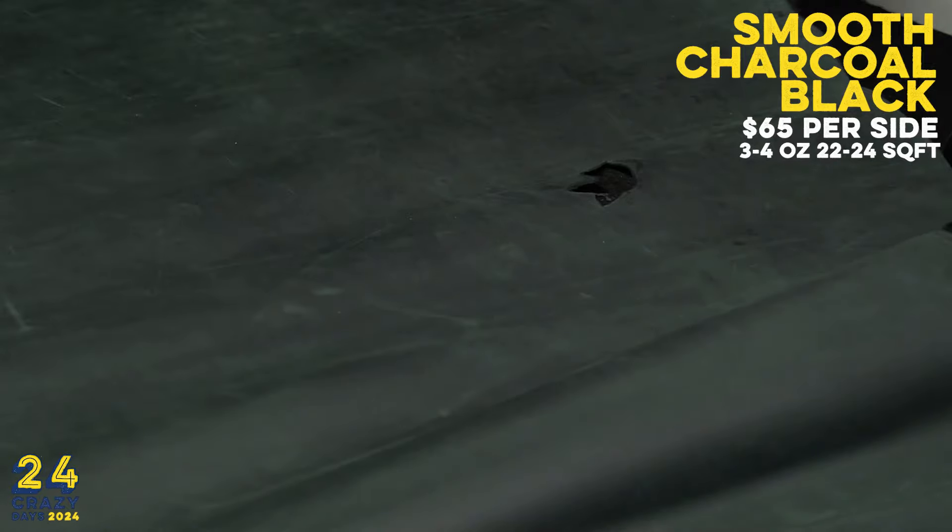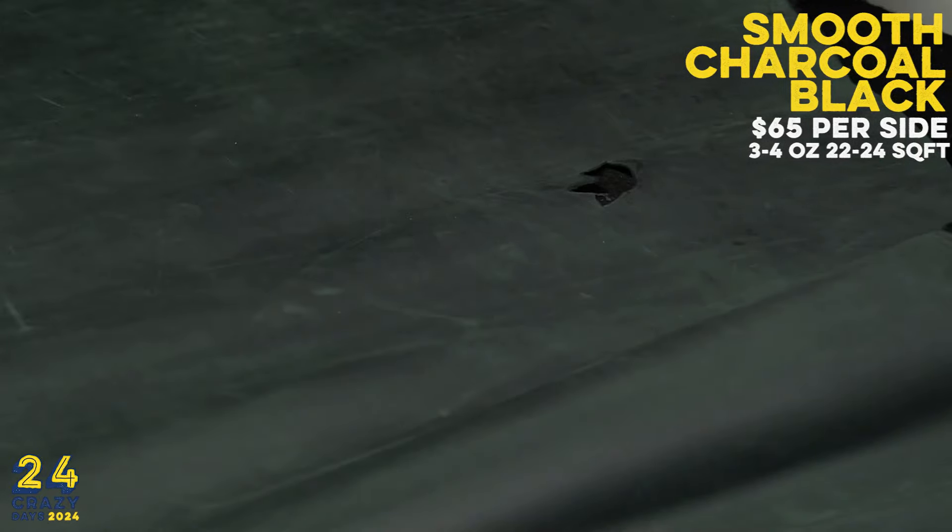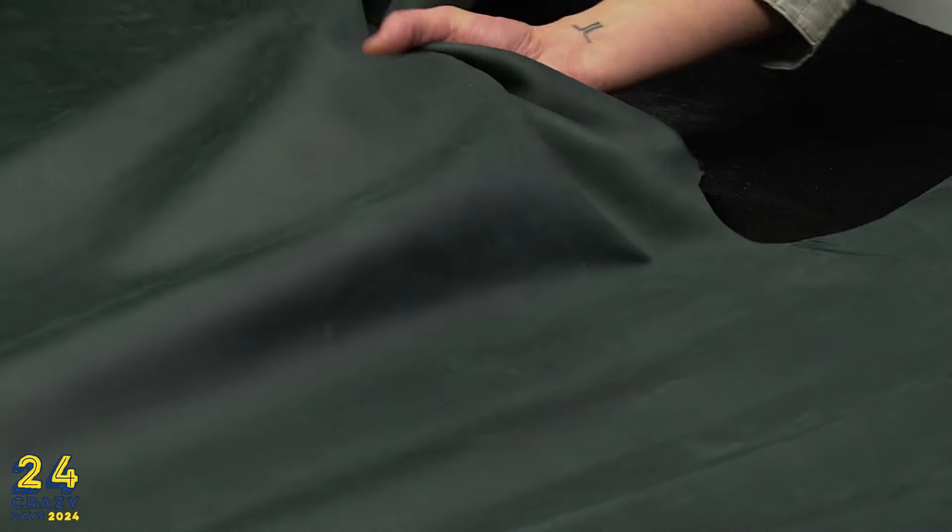The sides are 22 to 24 square feet and will be $65 per side. Once again, it's 3-4 ounces and the item number is 913-035.